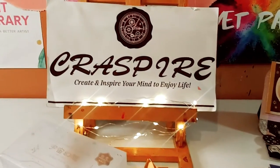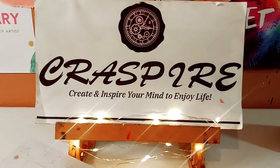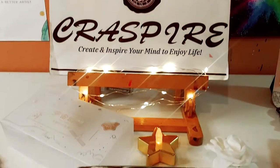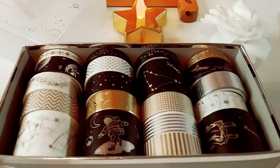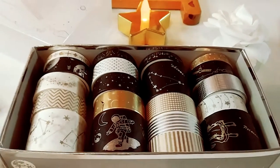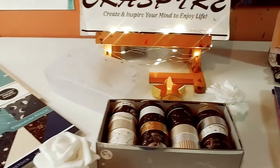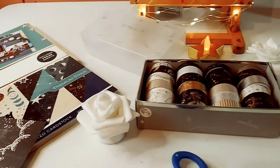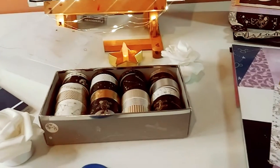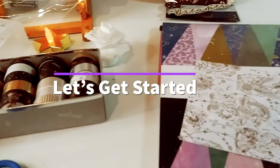Hey guys, welcome back to my channel. It's Marisa. In today's video, I will be doing a beautiful project share with these gorgeous universe themed washi tapes from Craspire, using this beautiful paper, and I will be showing you what I made today. So let's get started.